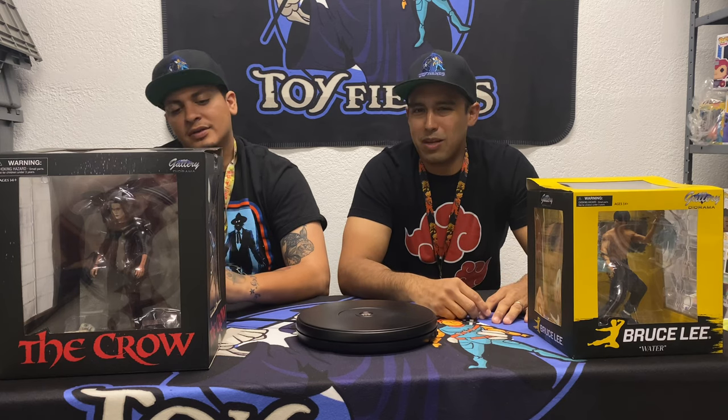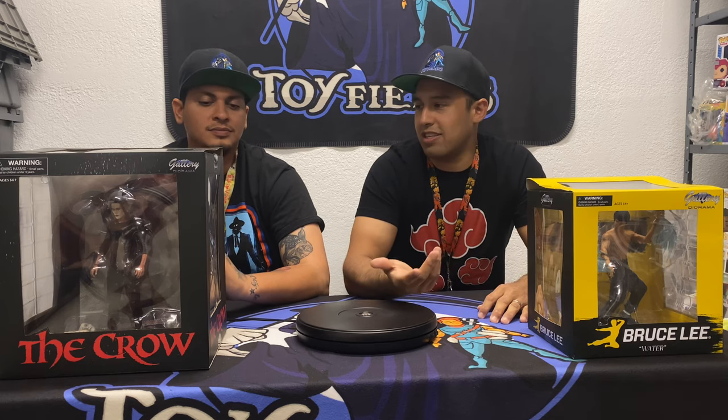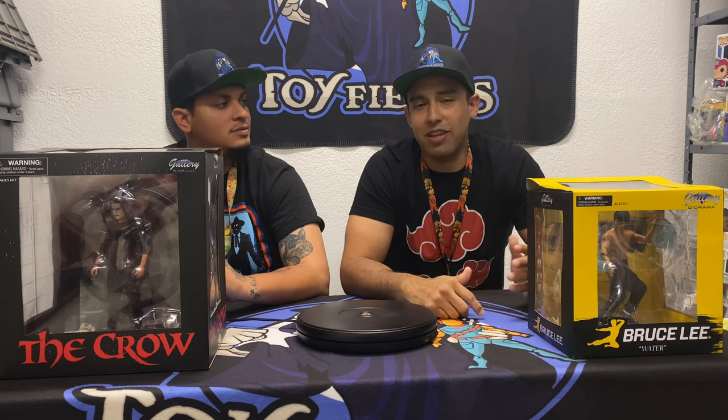Hey guys, Jose and Abel here from Toy Fiends Collectibles. Today's video we want to do another unboxing video — we haven't done one of these in a little while, mainly because we're waiting for our inventory to get in. Shipping has slowed down, a lot of stuff related to COVID has caused issues, especially because a lot of stuff comes from overseas. We don't want to give you guys empty videos, so we're trying to wait to get some really good stuff and make good content for you.